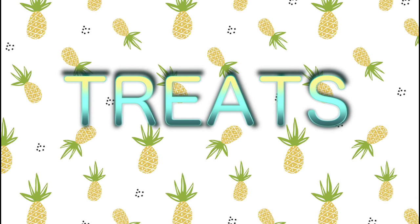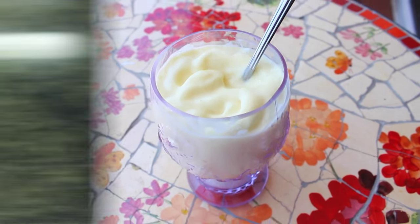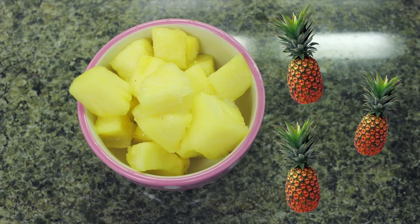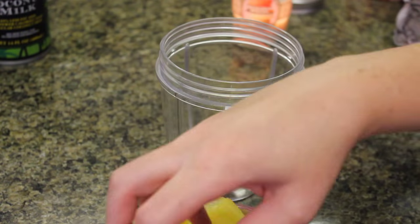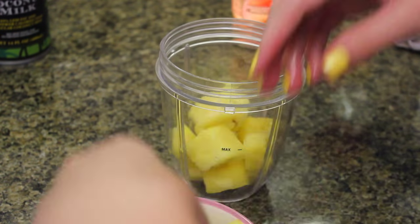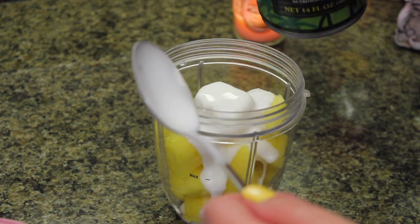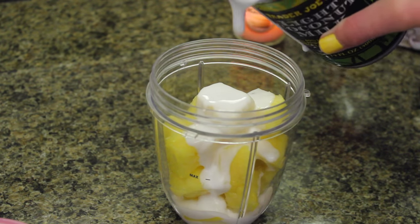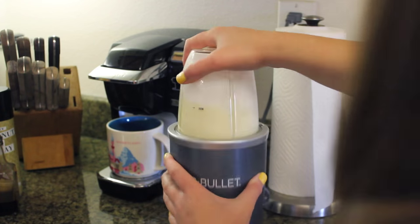Now it's on to the treats. For the first treat I'm making a healthy version of Disneyland's famous Dole Whip. You're going to be using some frozen pineapple — very important that it's frozen — and some coconut milk. I like this light coconut milk from Trader Joe's. Fill up your blender with the pineapple chunks, then pour in the coconut milk. It might take some trial and error on how much coconut milk you need.